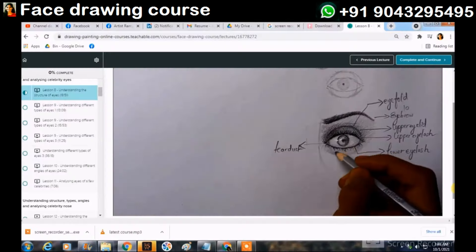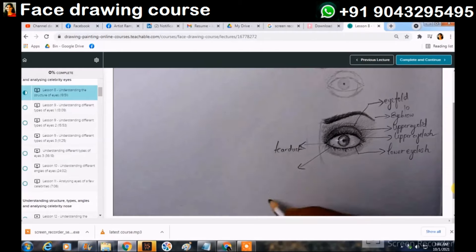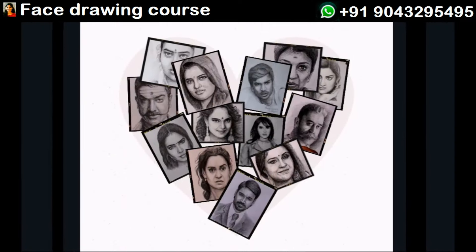As soon as you purchase the course, you will be enrolled in the course immediately. Once after you purchase the course, the course is yours forever. You can purchase it on the link in the description section or WhatsApp in case you have doubt. Thank you for your time.